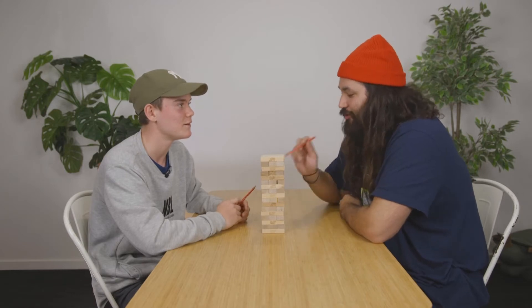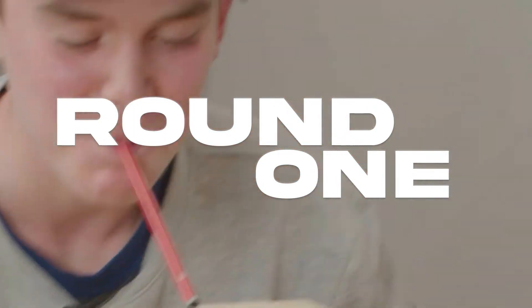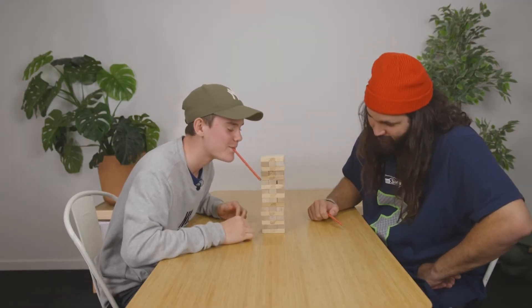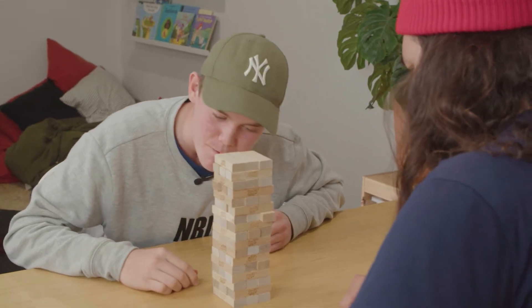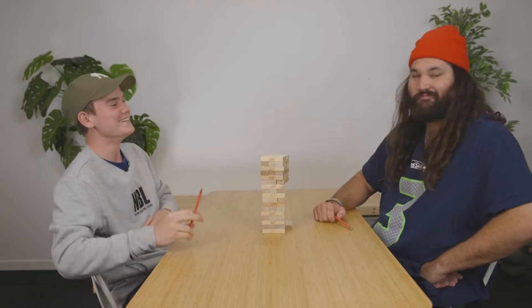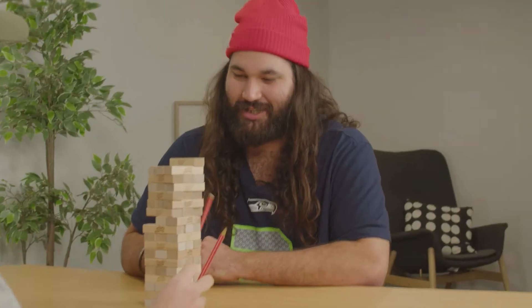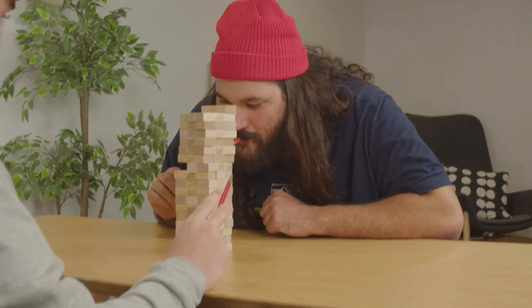Isaiah, I think you should go first. I think I should go first. I think you should go first. Alright, I'll go first from the fourth. There we go. Look at that. Precision. You've pushed half the tower. Yeah, it's called strategy.